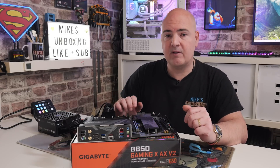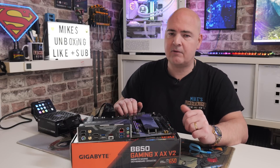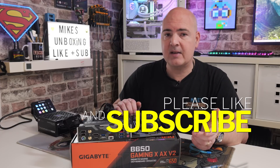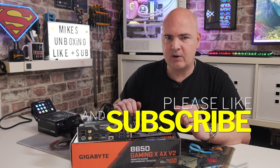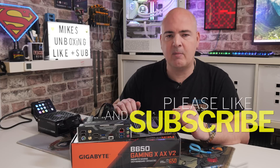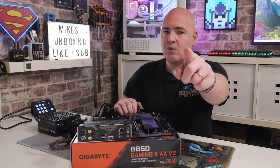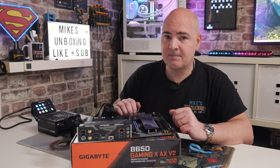I think that's going to wrap this video up. Hopefully it's been interesting and informative — if it has, smash the like button. If you want to see more content like this on a daily basis, consider hitting subscribe and the notification bell so you'll be notified of future video releases. I've been Mike, this is Mike's Unboxing Reviews and How To, and hopefully we'll catch you in the very next video. Thanks for watching.